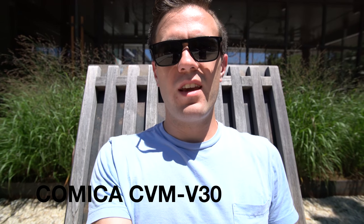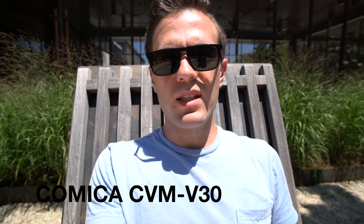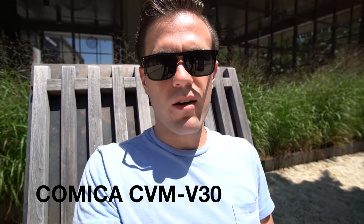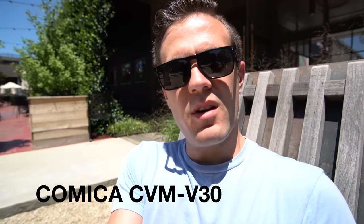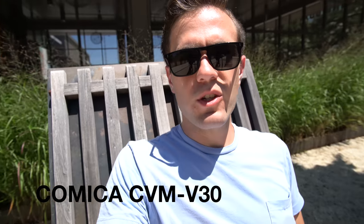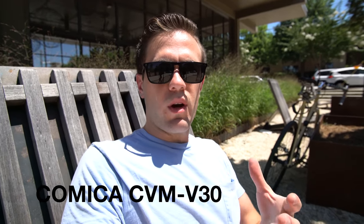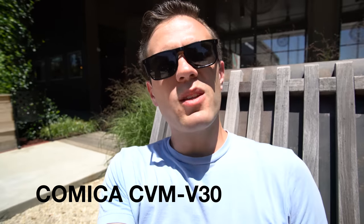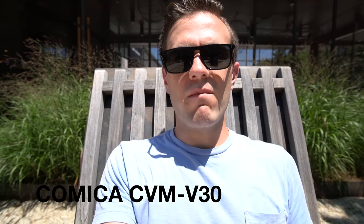Now I'm testing the Comica CVM V30 outside the local coffee shop, seeing how well it separates my voice from the general din behind me. This is that truck I was talking about just a second ago over there behind me to the left. Just seeing how this works as I kind of rotate around. There are people just having normal conversations behind me, mostly coming from that direction. So I would imagine that the din is worse here and not as bad here — we'll see in post how much of that it actually separates out.